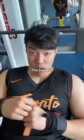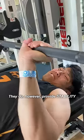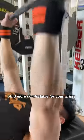But they don't generate force to move the bar with, so they don't directly help you push more weight. They do, however, provide stability, which can make the movement safer and more comfortable for your wrists.